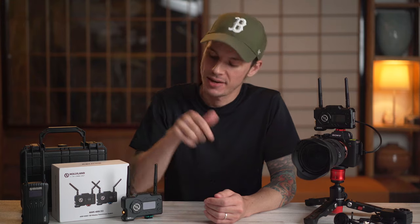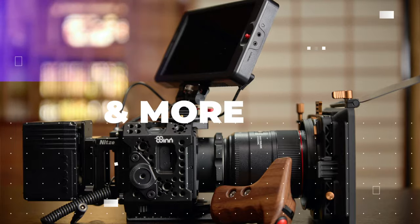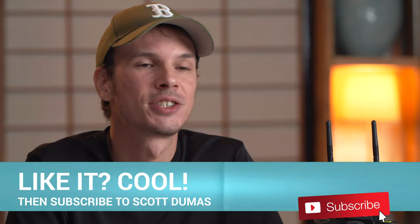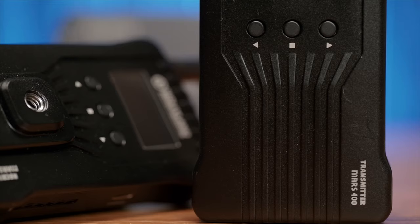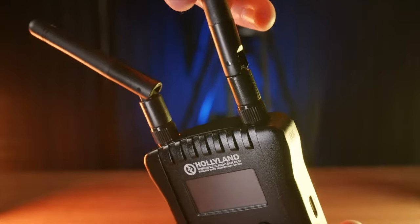Hollyland has once again upgraded one of the Mars series wireless systems, and this time we've got the top-end Mars 400 Pro. The Mars 400 and 400S were already really great and capable wireless systems with professional build quality and connections, as with the rest of the Mars lineup.